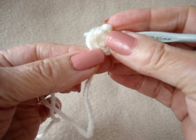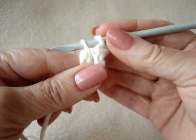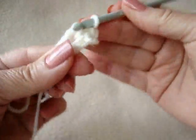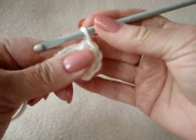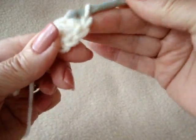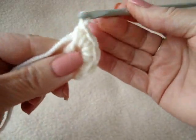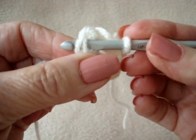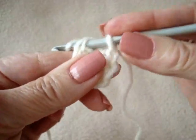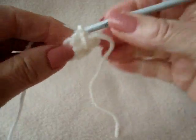Carrying the yarn end along the outside of the ring. Chain 1. Make 6 single crochet in the ring: 1, 2, 3, 4, 5, 6. Slip stitch to join.